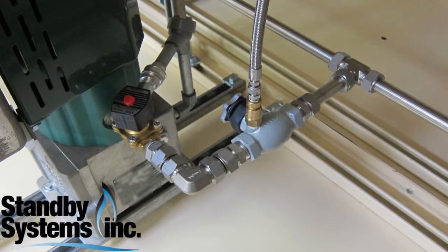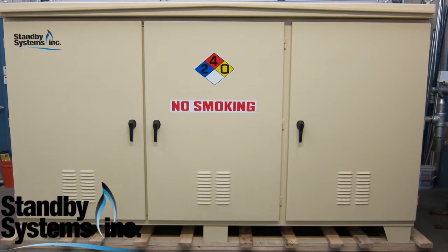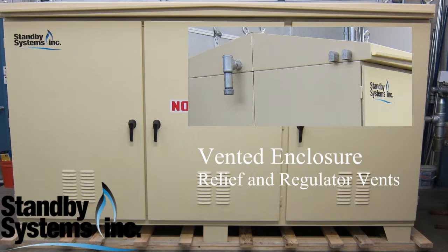Stainless steel inlet tubing, Swagelok components. We do a stainless steel discharge header along with additional stainless steel Swagelok components. The beauty of this is it's easy for you to hook up — it's pre-assembled by Standby Systems and tested. It's going to protect your equipment because it's out of the elements, and it's simple and nice for the installer and the customer to use for maintenance.